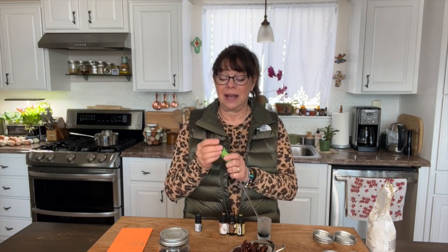Next up is birch oil — Betula lenta — which is actually fairly rare and hard to find. A good substitute is wintergreen essential oil, which is also high in methyl salicylate, just like birch. Think of it as a kind of topical aspirin. You should never use this internally, but it's going to help boost the benefits of the other anti-inflammatory essential oils in this blend.